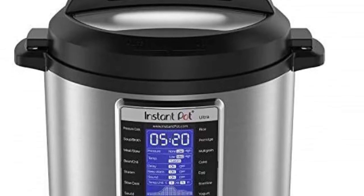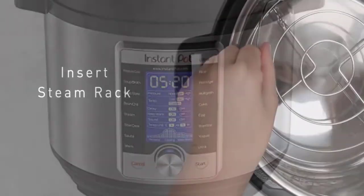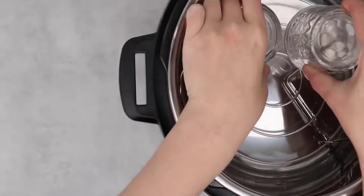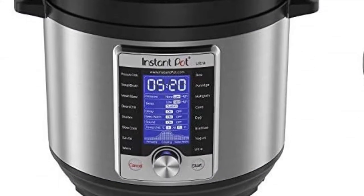Experience the next generation of cooking with the Instant Pot Ultra 10-in-1 Electric Pressure Cooker. This easy-to-use kitchen gadget features a range of functions — the cooker has 10 functions in one. The cooker is great for all families.